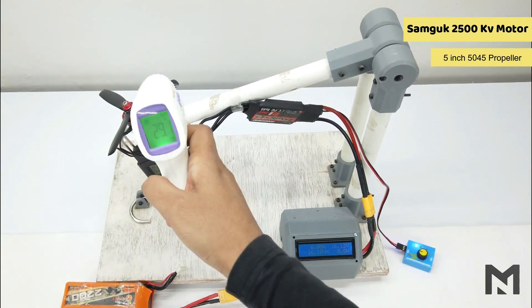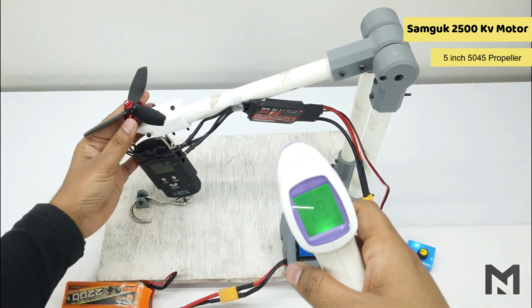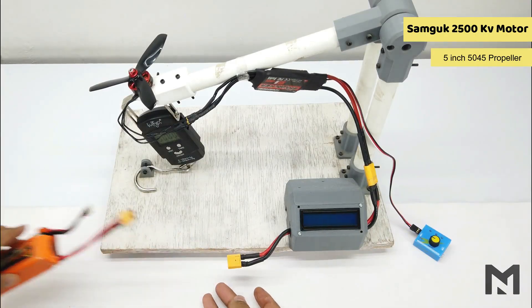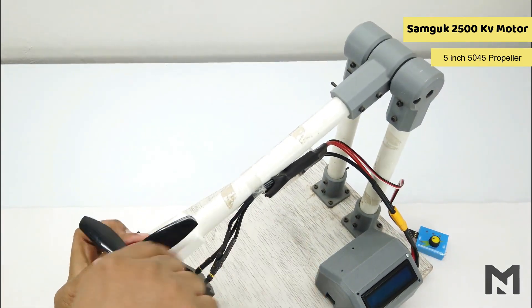After the 4S test, the Samgook motor temperature increased to 29.1 degrees Celsius. It is mildly hot compared to the Sunfun motor. Now I will replace this propeller with the 6-inch one.